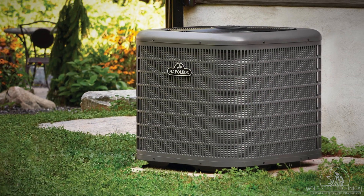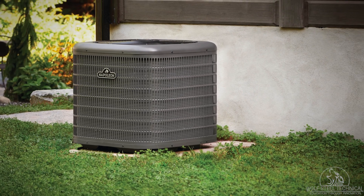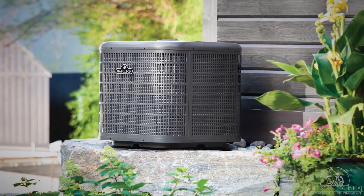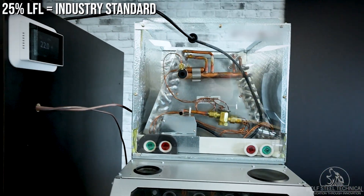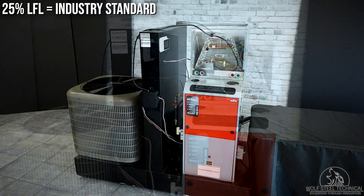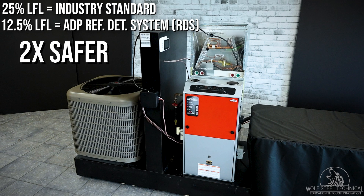An RDS kit will need to be used on products which use A2Ls, such as central air conditioners and central heat pumps, due to the massive refrigerant in the system and line set. By code, systems using A2L refrigerants must be able to detect and mitigate leaks at 25% of the lower flammability limit. ADP's RDS kit continuously monitors, detects, and mitigates at 12.5% of the lower flammability limit to provide a system that's twice as safe as the industry standard.